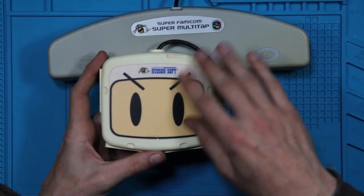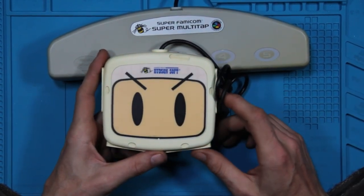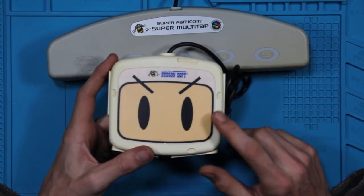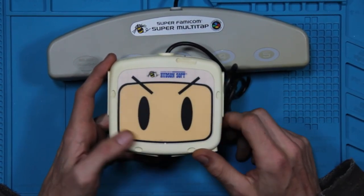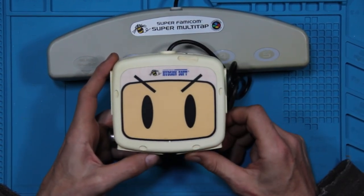I kind of like it better just due to the size of the whole thing. I kind of wish they would have done this and made it look kind of like the Super Famicom instead of having Bomberman's face on it. Maybe if I come down to it at some point in time, I might pick up a second one of these, rip this top sticker off, and get another one made that kind of looks like the actual Super Famicom console itself.